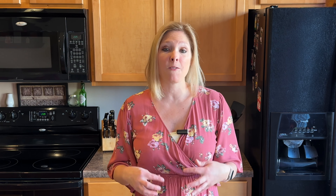This is the perfect snack idea because it has 34 grams of protein in it. It tastes amazing. It's low carb friendly, keto approved, and completely sugar free.